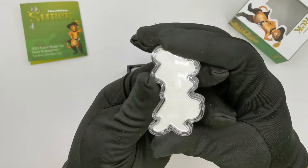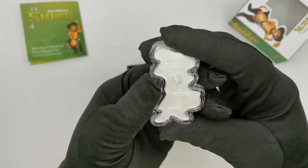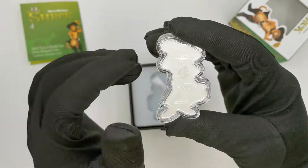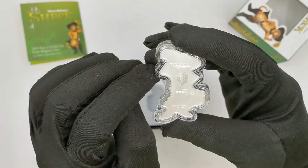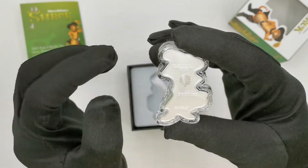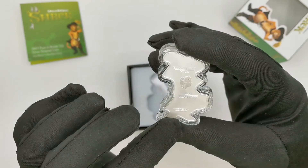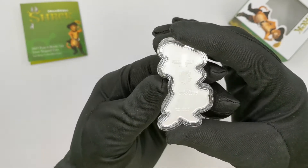The obverse features the Queen Elizabeth effigy, the legal tender inscription, the 2021 date, a two dollar denomination, and the specs along with the legal bits and pieces just at the bottom there.